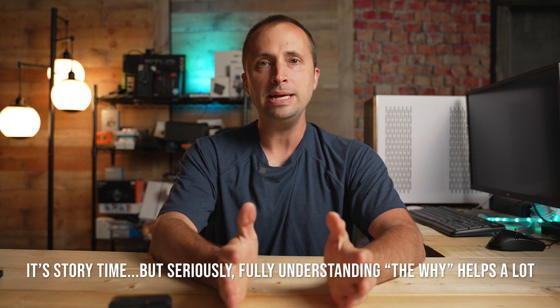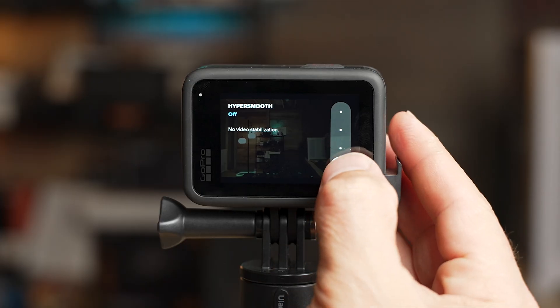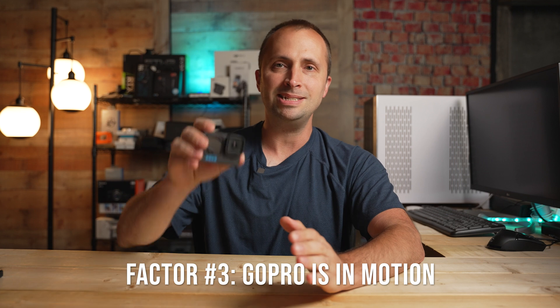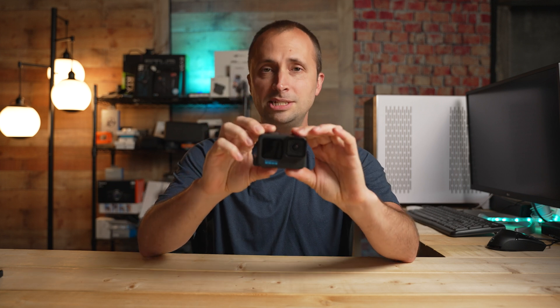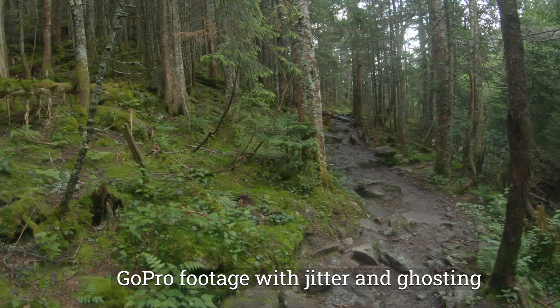When you see that jittery ghosting appearance to your GoPro footage, there are three factors at work. Each of these factors on its own is not bad — it's the combination of them with low light that causes the problem. The first factor is electronic image stabilization, also known as EIS or HyperSmooth on the GoPro. The second factor is a longer, slower shutter speed. The third factor is your camera being in motion or handheld, causing jittery ghosting footage that's essentially unusable.